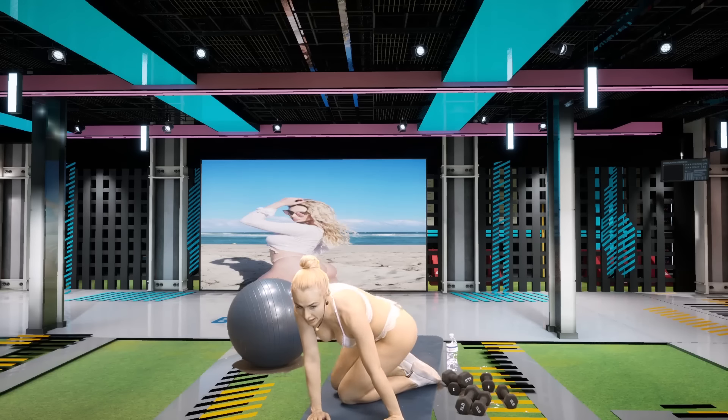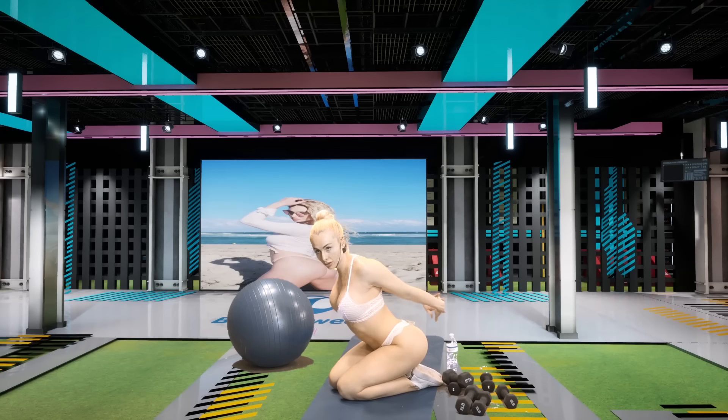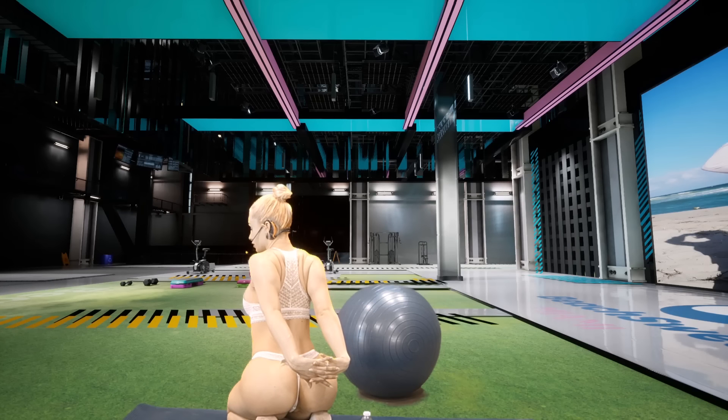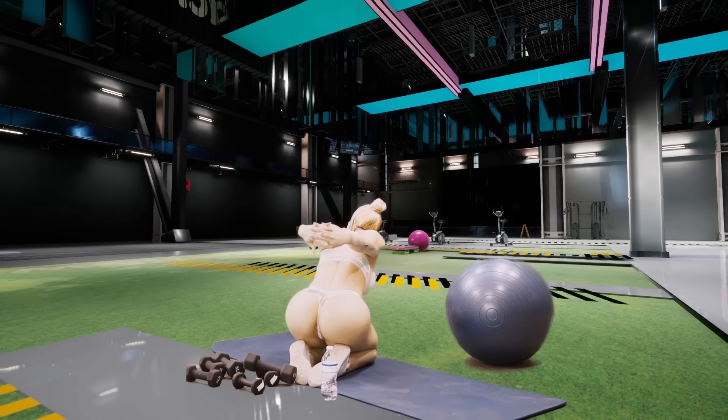Now we're gonna do what's called a seated shoulder squeeze. You're gonna just take your arms back like such and squeeze. Three, two, one.